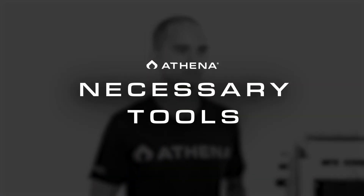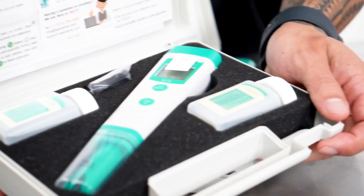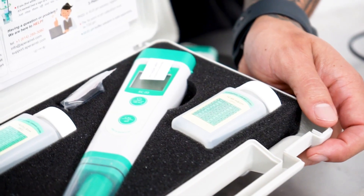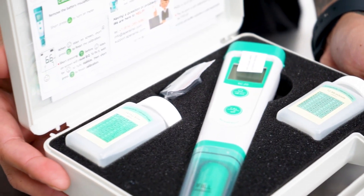Now let's talk about the necessary tools required to fine-tune your irrigation strategy. Probably the two most important tools we have in the garden are the EC and pH meter. To give our plants the most effective nutrient solution, we need to make sure our nutrient concentration and pH are at optimal levels. Be sure to calibrate these meters often.